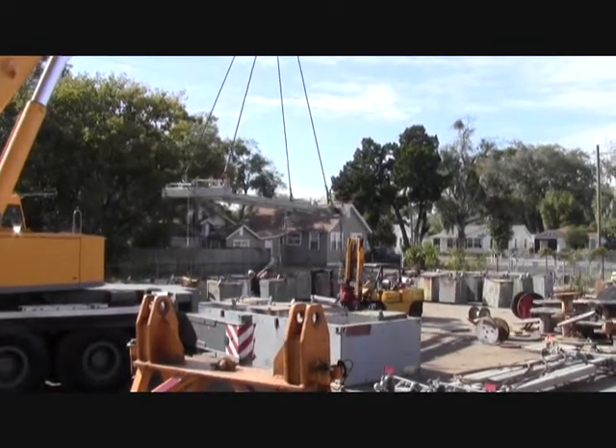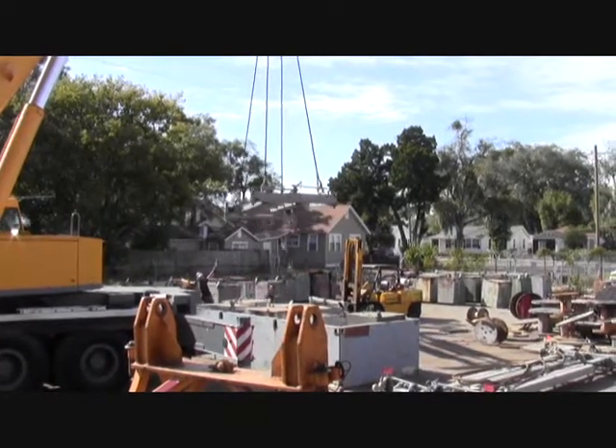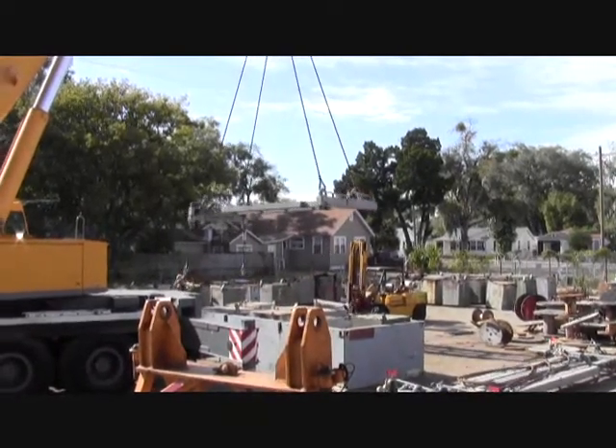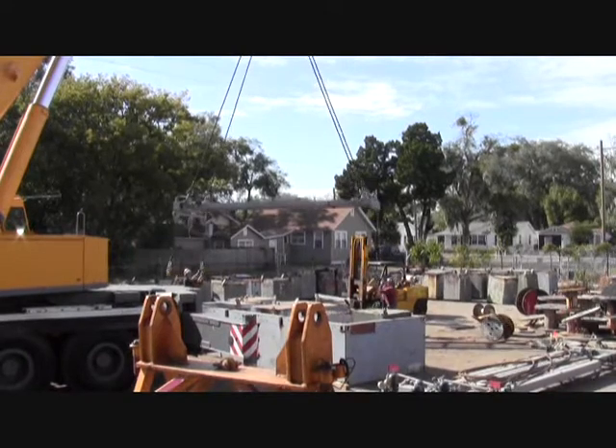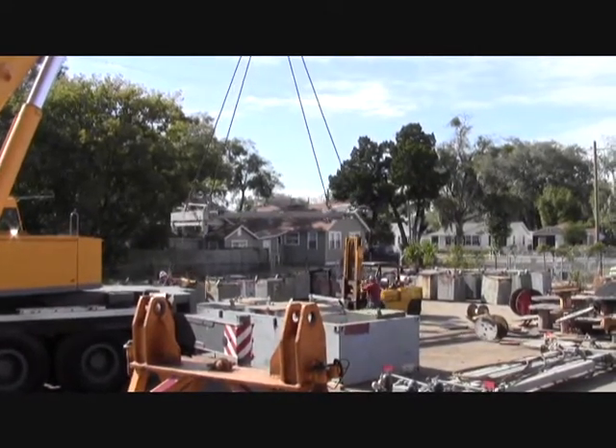Here we're setting up for an ABS certification test for marine load rigging gear. Certified riggers are adjusting their load and getting ready to make their pick.